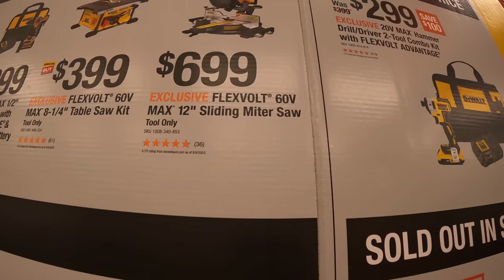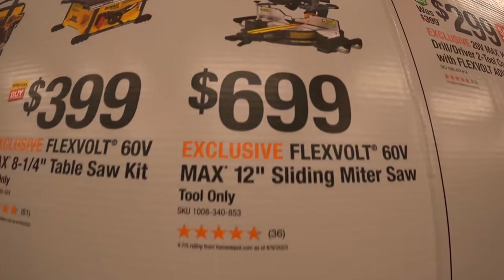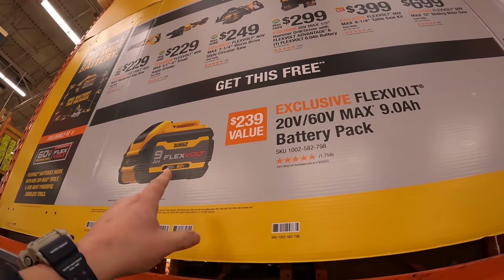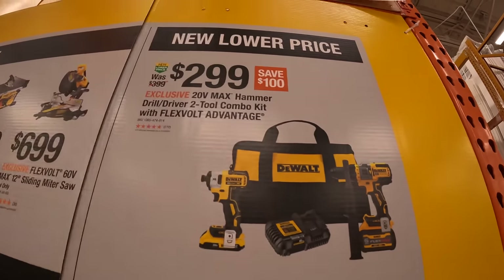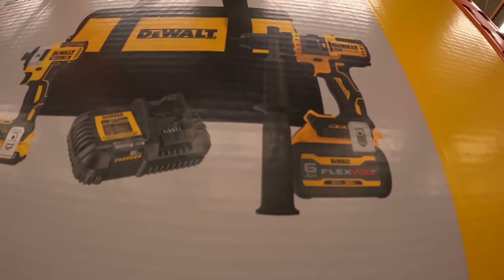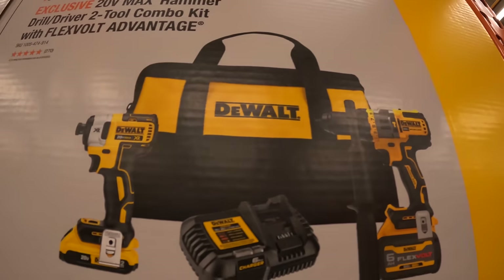Also $699 for their FlexVolt 12 inch sliding miter saw, and with any of those purchases you get the free nine amp hour FlexVolt battery. They also have a new lower price of $299 for the FlexVolt Advantage kit, which includes a six amp hour battery, six amp charger, two amp hour battery, hammer drill, and impact driver.